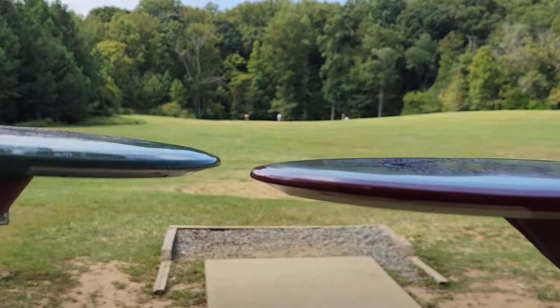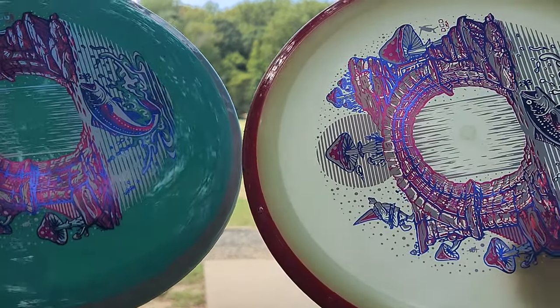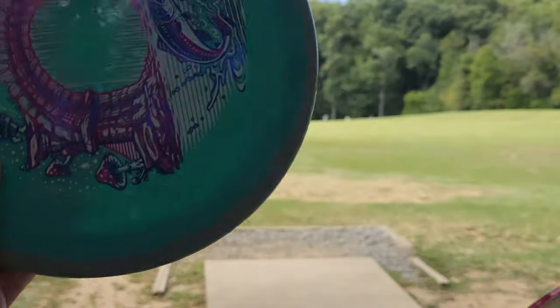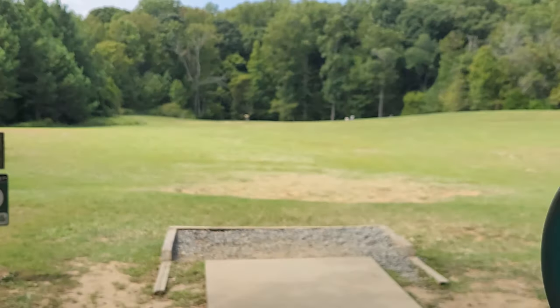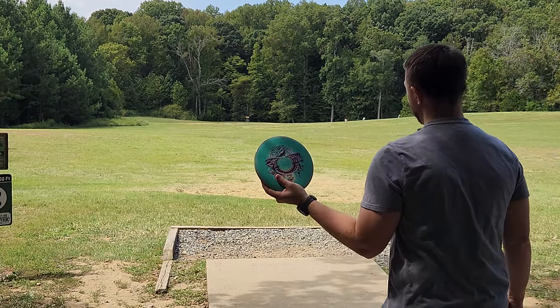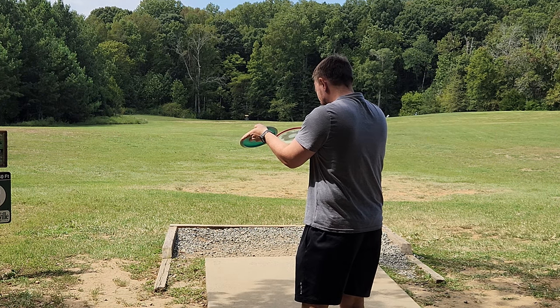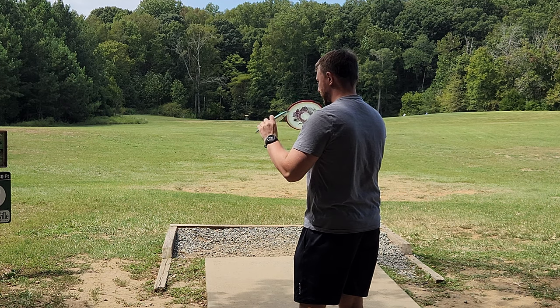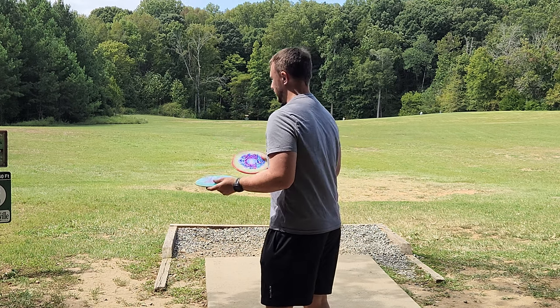We'll take a quick look at the side profiles of these guys — they look pretty much the exact same across the board. If anybody knows why the glow tends to be more stable than most other plastics, I'd be really interested to hear why. Let me know in the comment section down below. But across the board, these are the same flatness, the same wing shape, pretty much absolutely identical, but the glow always seems to be a little bit more stable.